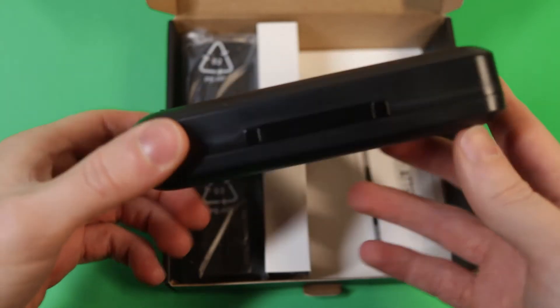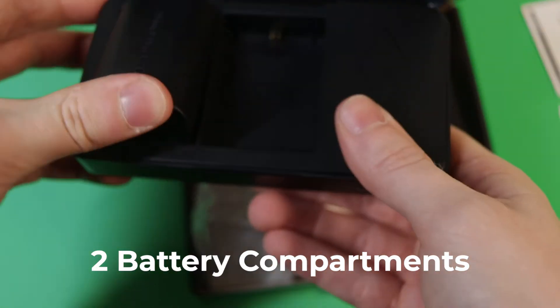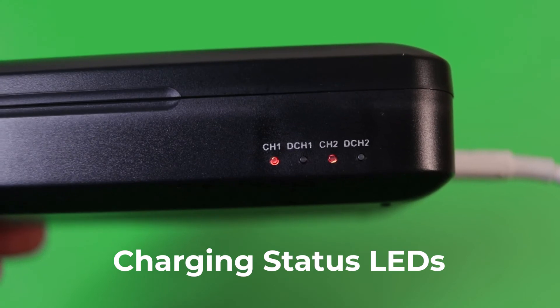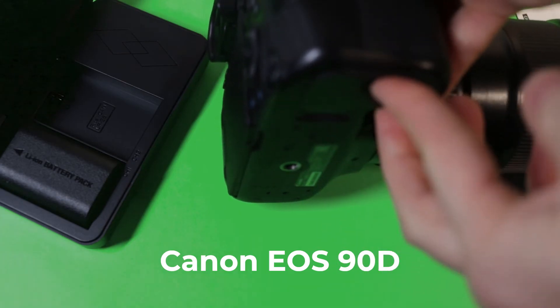I have already started using this and it's a great product. Here are the two batteries and here is me slotting them in. One feature I like that is included is some LEDs for the charging status.